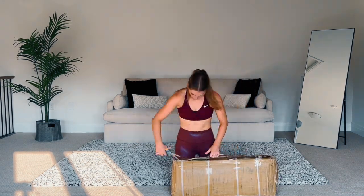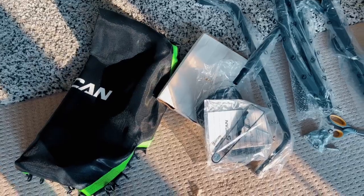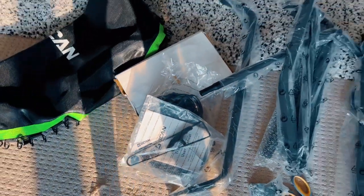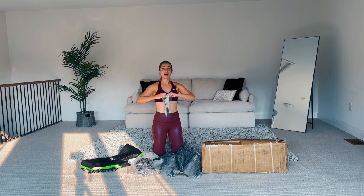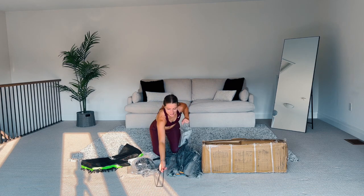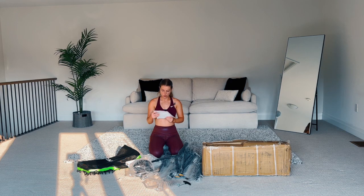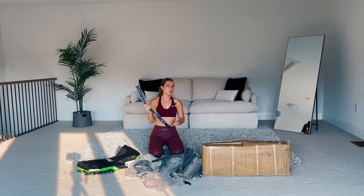Let's open this beauty up. Here's what it looks like with everything out — you get the mat, the pole that we'll have to put together, the bungees on the side, and all the little tools. We'll go step by step and do it together. Let's start with the instructions. I already see the tool that is going to be your best friend — don't throw this away, you're going to need it.